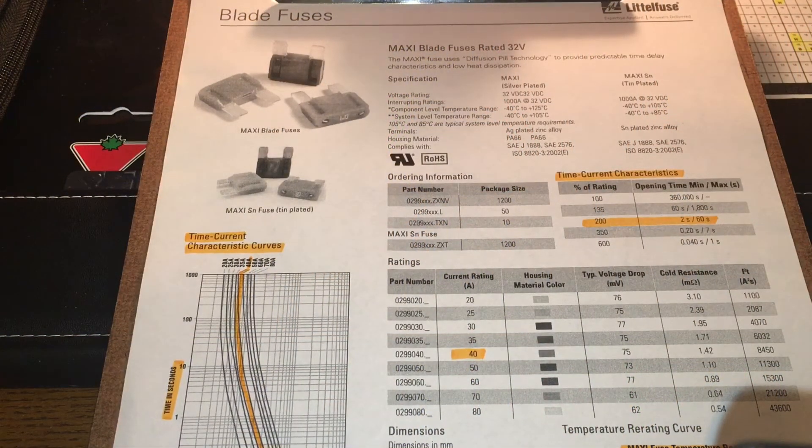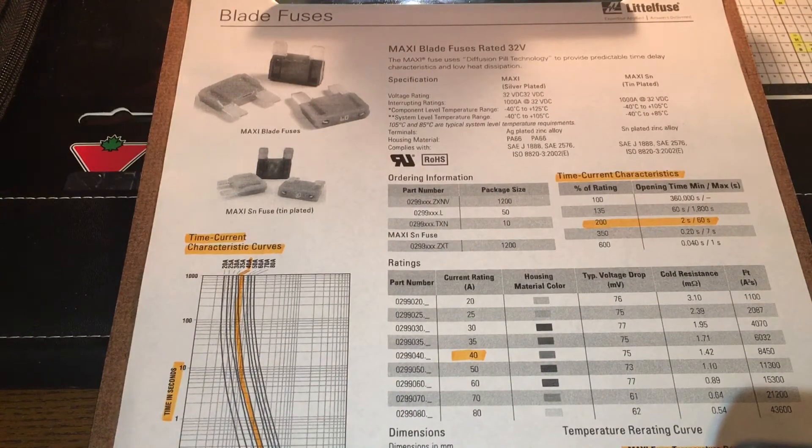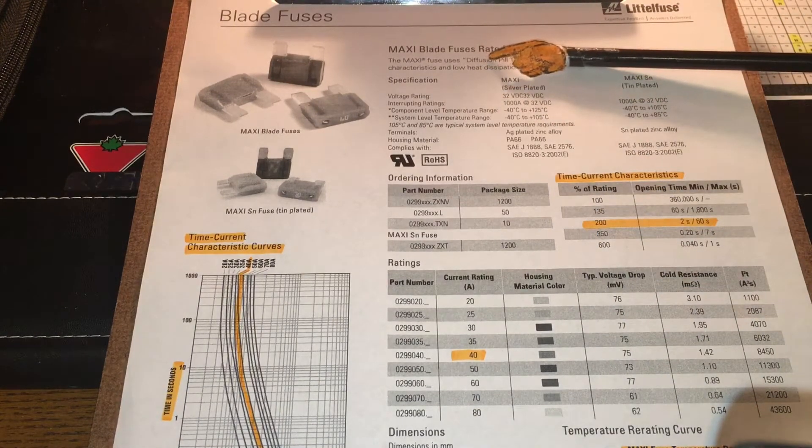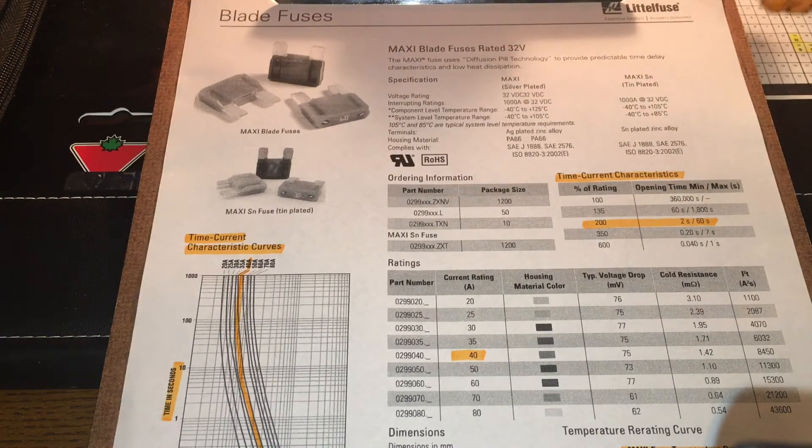The answer to how a 40 amp automotive fuse can carry that kind of current is actually in the datasheet for the fuses themselves. This is from Littelfuse - they publish the specifications on their fuses. This is for the Maxi fuse type. It will be very similar to this data even if Dave's car has a different manufacturer's fuses.